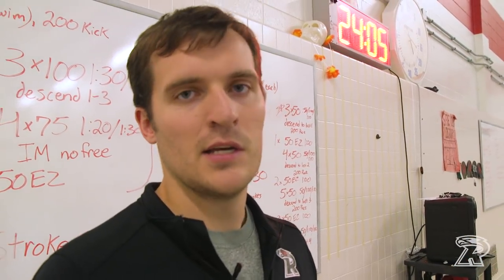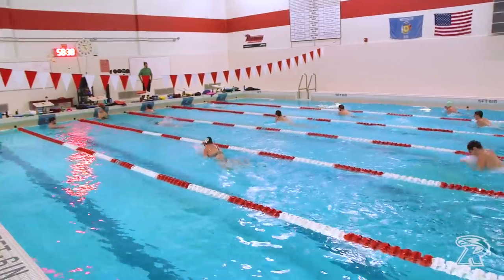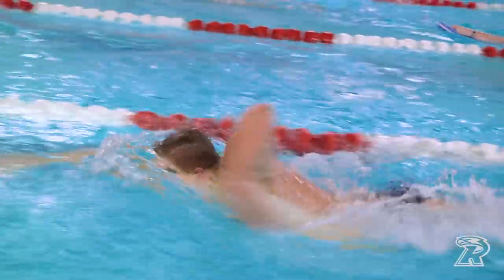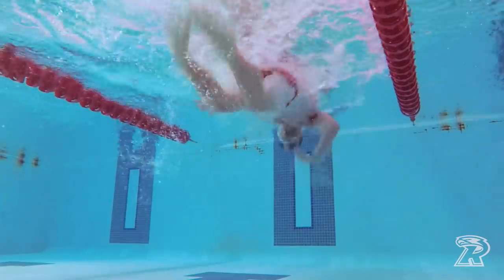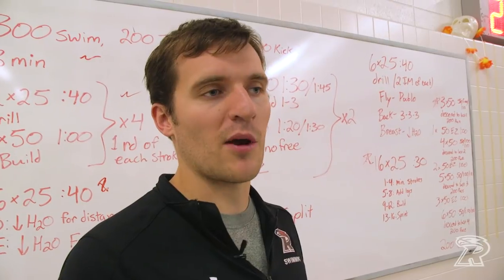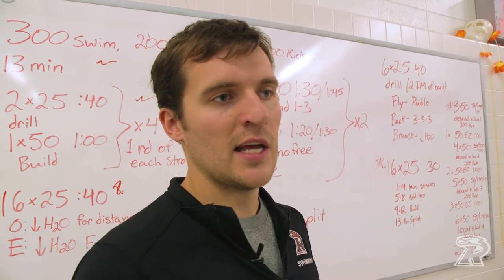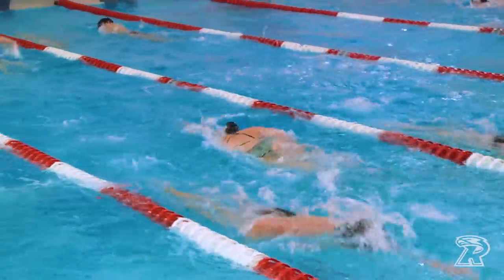Each time we do a set or have a practice, I really want to have a very specific focus. Today's focus is those longer breast, back, and fly events. My philosophy is that every day we come into the pool, we try to work on getting something very specific better — we focus on how well we did it and what we got better at, not so much on how much we did.